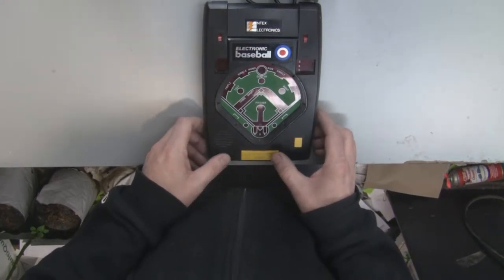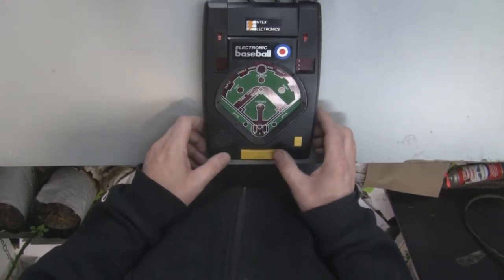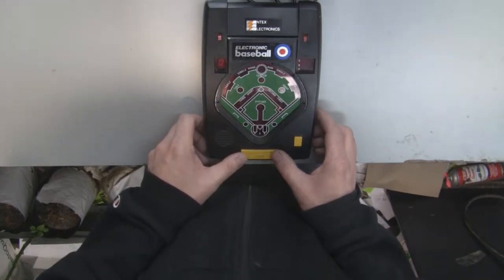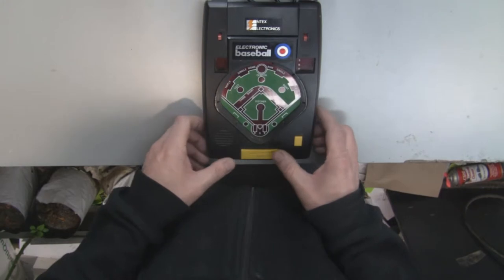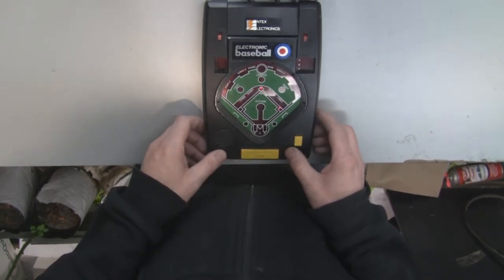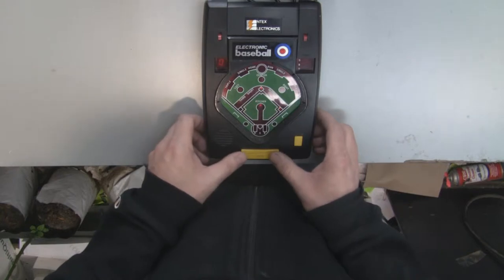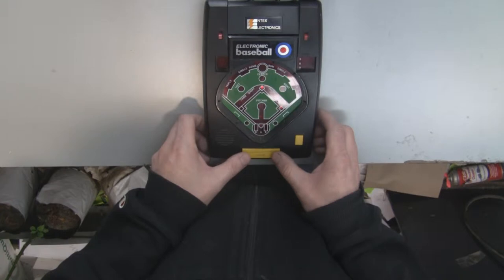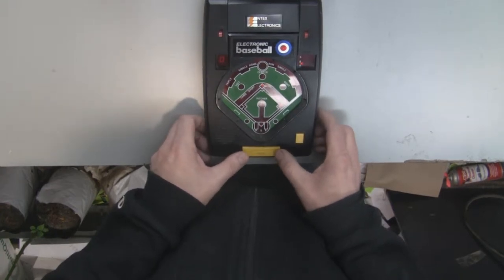There we go. Got a single. Another single. Double. She struck me out.